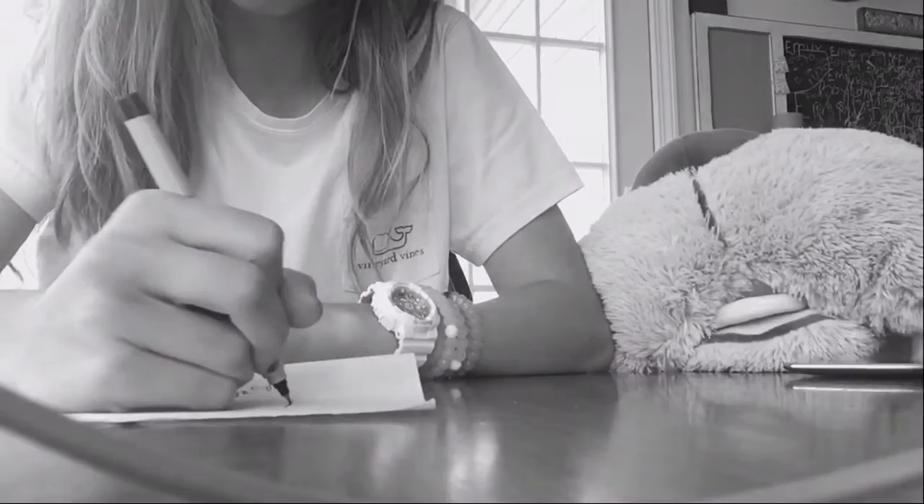Have you ever accidentally dropped your phone in a cup of water? Or accidentally thrown your phone into a bush and gotten dirt all over it? While you're not looking, has your dog ever licked or slobbered on your phone leaving smudges that are so annoying? Ever gotten food on your phone that you can't get off?